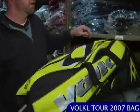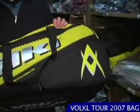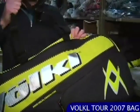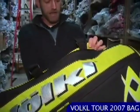Here we are in the warehouse in our bag aisle. Let's take a look at Volkl's new 2007 tour series of bags. This is their six pack in the classic Volkl yellow and black with silver accents. Nice sturdy straps — Volkl make really good quality bags.